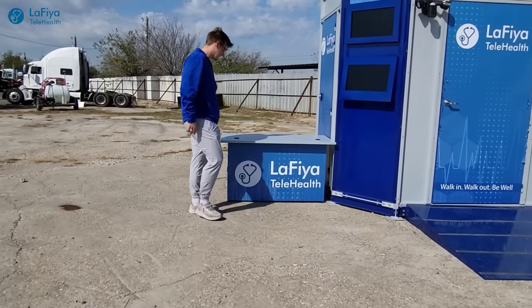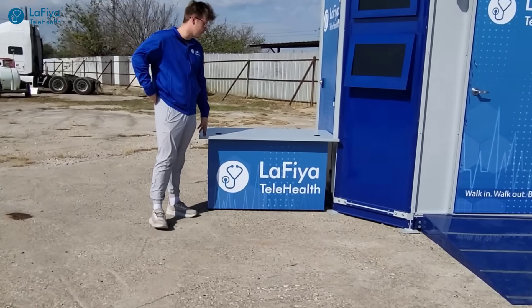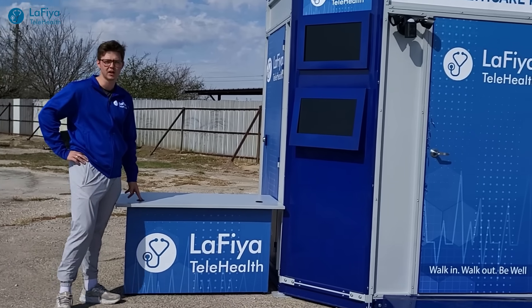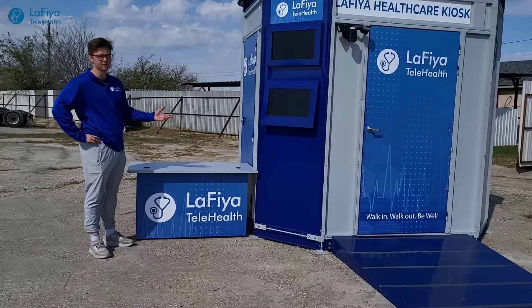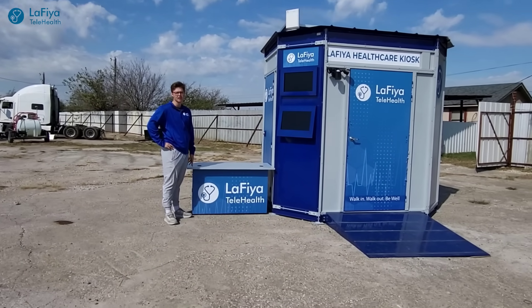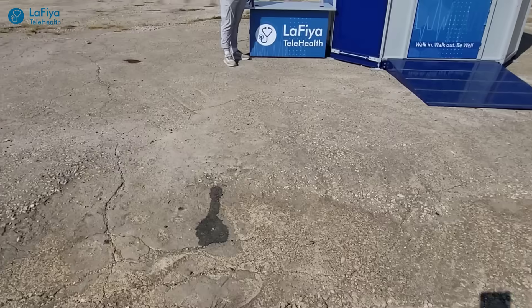We have a desk here that's been placed for anybody to work outside the kiosk, to answer any questions in person for anyone needing a visit with the doctor. This person is basically here to service anyone outside and answer any questions they may have.